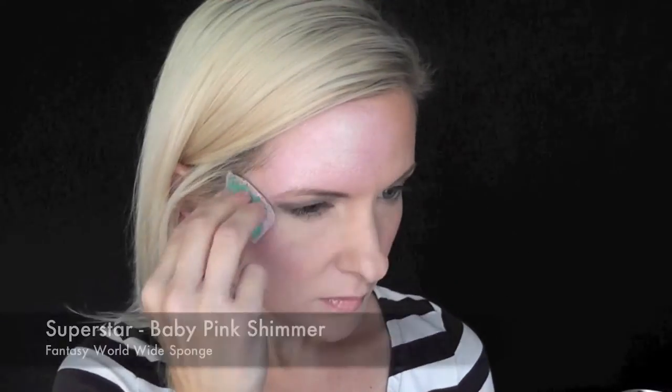Hey everyone, it's Mandy from Daydream Face Painting. Today I'm going to show you this cute cupcake design using this equivalent rainbow cake in the color Flirty. If you'd like to see how I did this, keep watching.